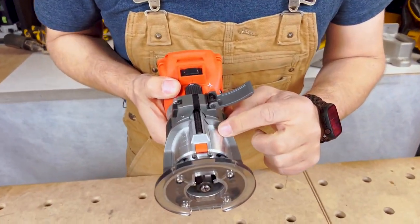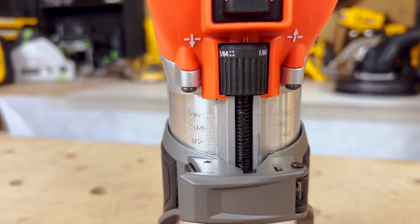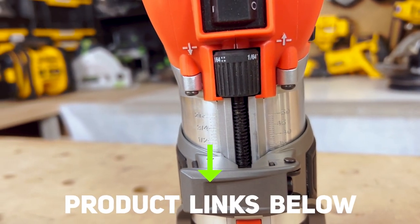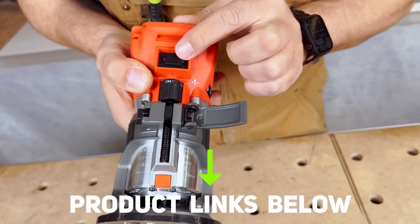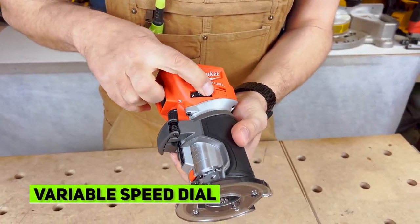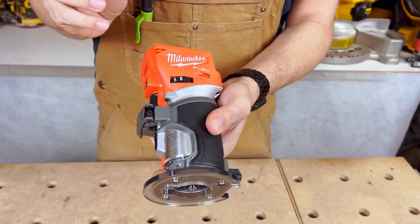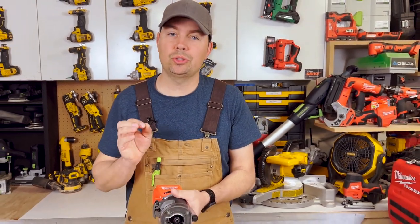The other thing I like about it is that we've got metric and imperial on the side, so you can see some measurements right there if you wanna use those. We've got a simple on/off switch up top and we've got variable speed on the side as well. This spins between 10,000 and 30,000 revolutions per minute, so that's extremely fast.